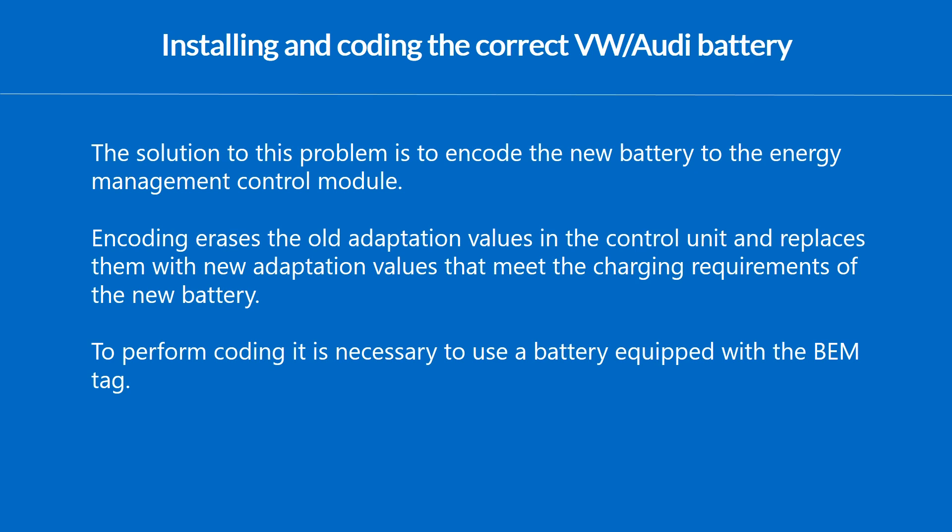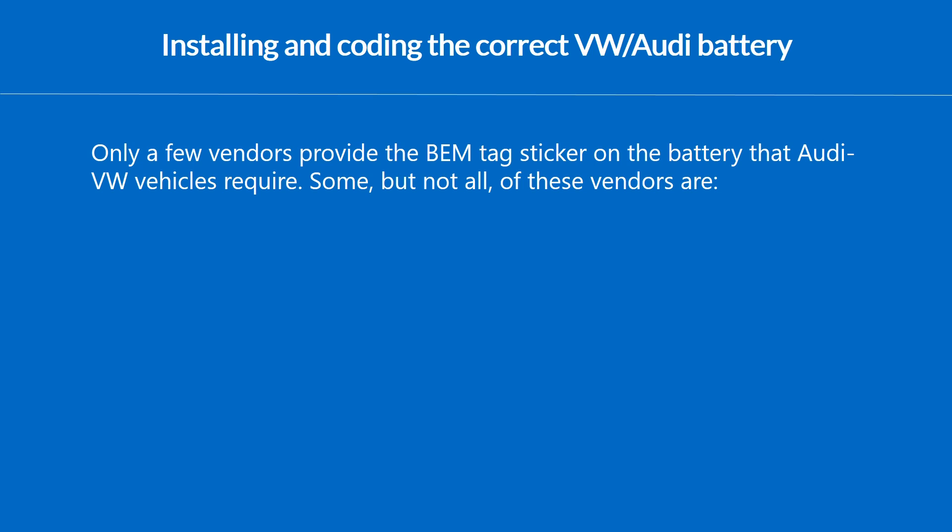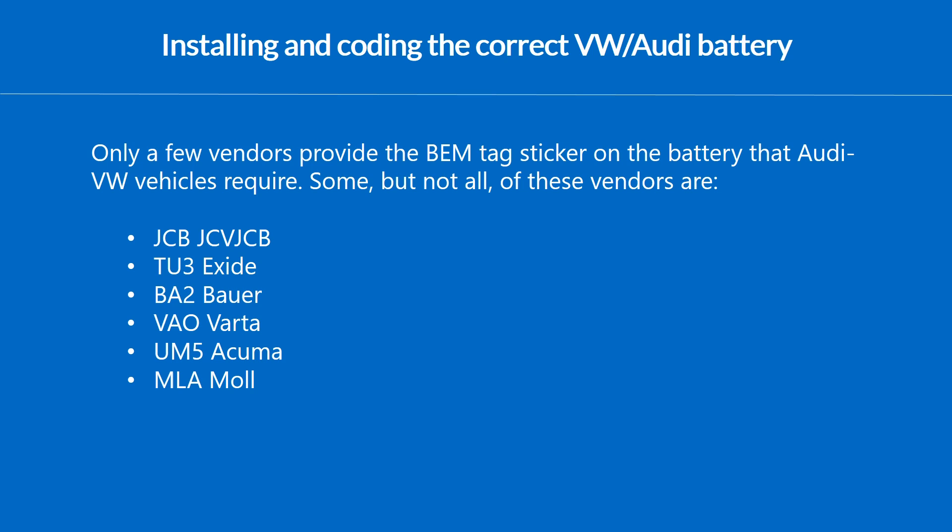This is a very important point. The new battery which we get for replacement must have the BEM tag attached to it. The BEM tag is a tag which contains all the coding and programming information for the battery to be installed in the car. Unfortunately, only a few vendors provide this BEM tag — not all batteries are equipped with it on their sticker.